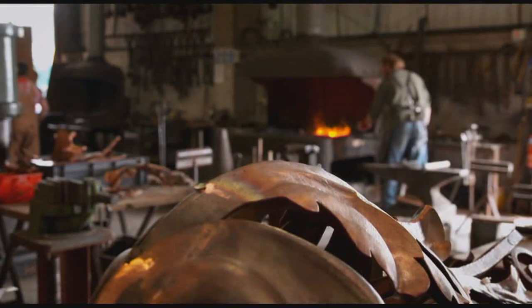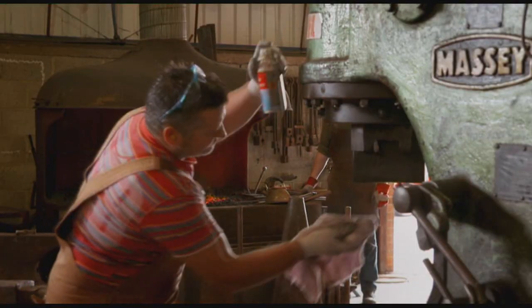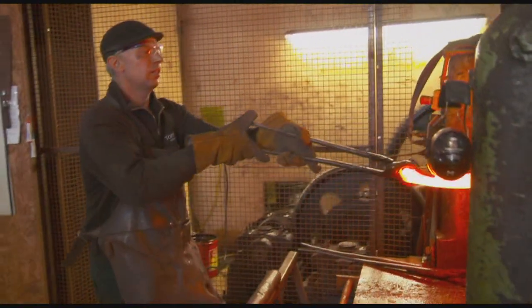Now, I think we all deserve a proper lunch, particularly if you're grafting like this lot here at this North Yorkshire Steelworks. They need something hearty, so I've got a plan that will put an old wives' tale to the test.